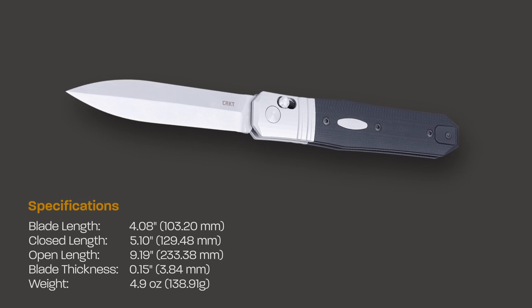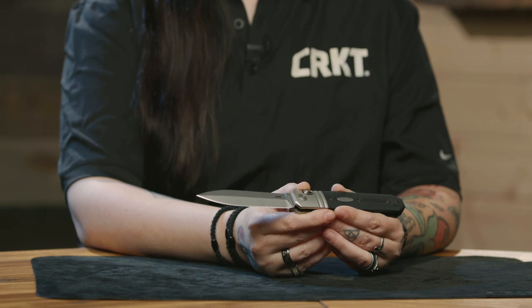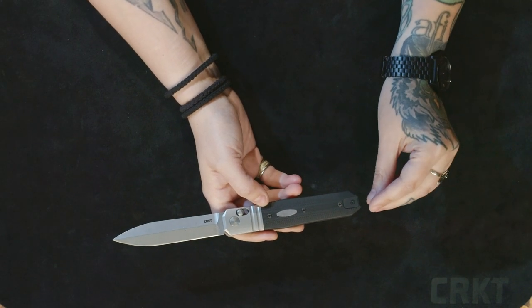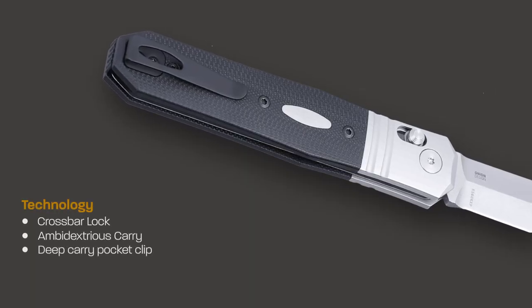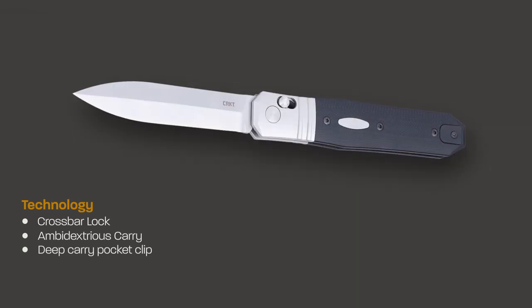By not adding a flipper or thumb studs, it actually carries a lot smaller than it is. Ken wanted to maintain clear and clean lines on this design so that it would easily fit in your pocket, boot, or wherever you wanted to carry it. In addition, it is also completely ambidextrous, so you can take this pocket clip off and put it on the other side.